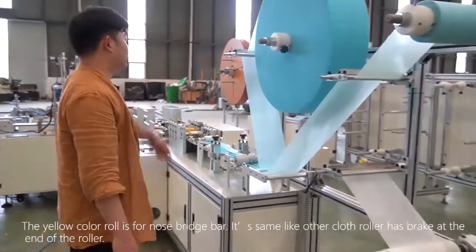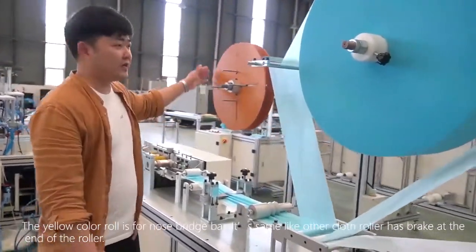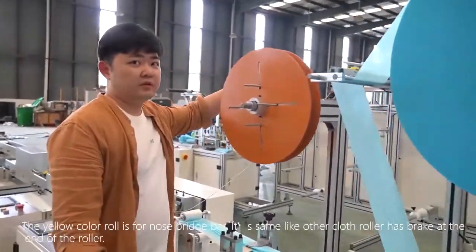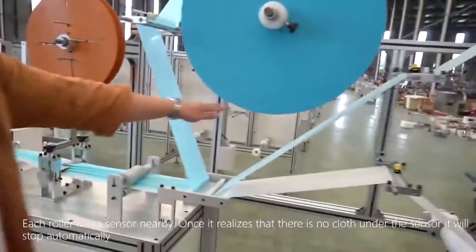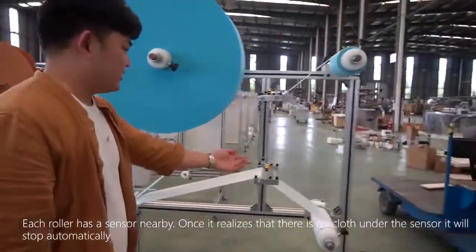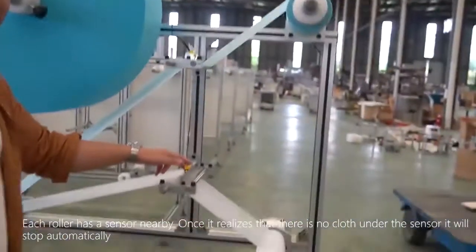The yellow color roller is for the nose bridge bar. Like the other cloth rollers, it has a brake at the end of the roller. Each roller has a sensor nearby. Once the sensor detects that there is no cloth beneath it, the machine will stop automatically.